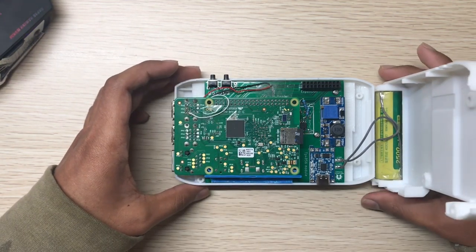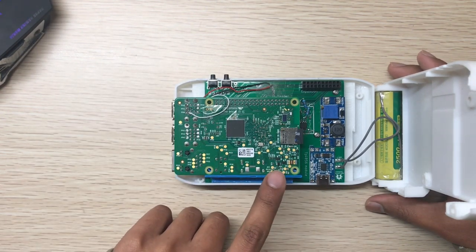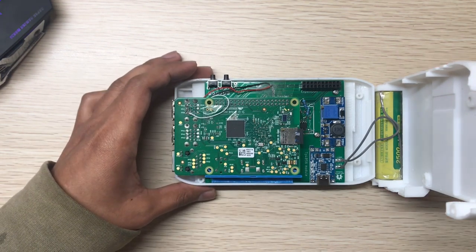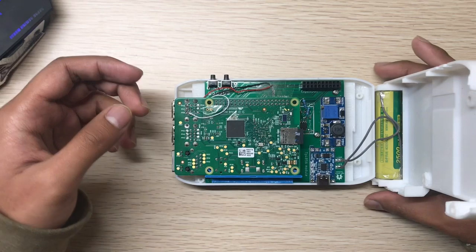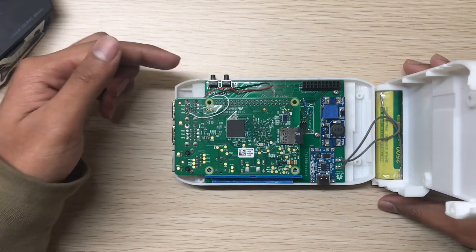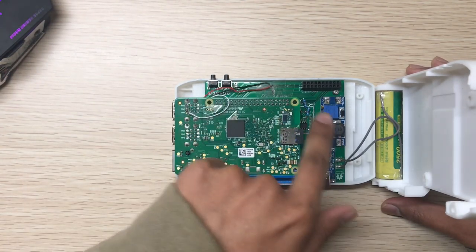The first change I'll talk about is that it can now support Pi 4. The second thing is all the changes about the PCB.